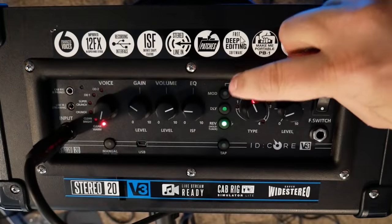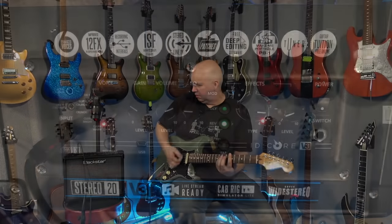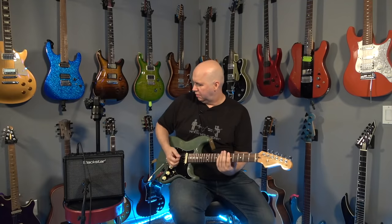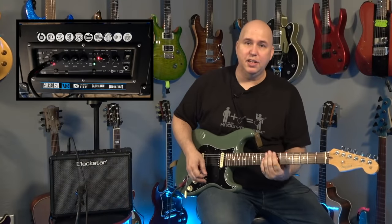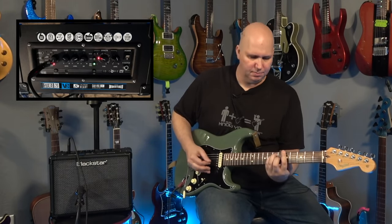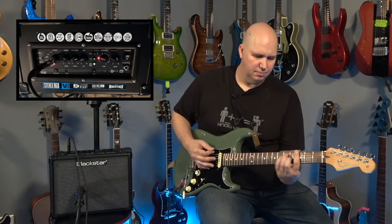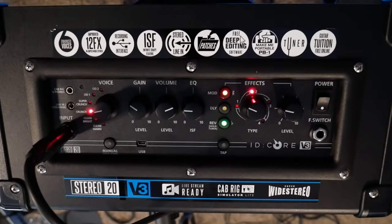Another really cool feature on this amp is that you have effects. This is the reverb, and you can select different reverb types — here's one, here's another, and here's more of a standard reverb. Now the next setting I want to go into is the crunchy setting, which is more of a contemporary rock kind of sound.